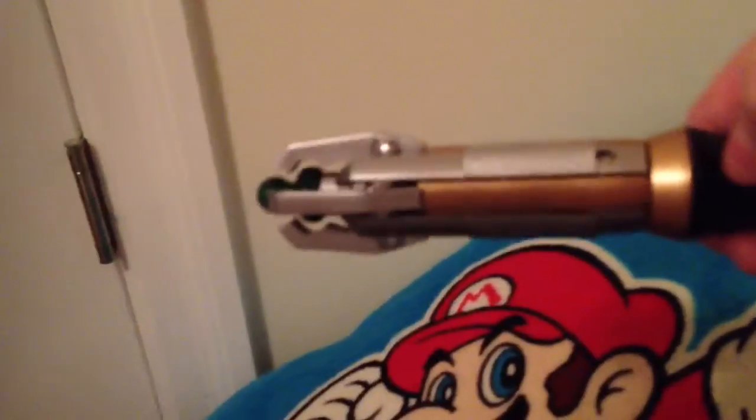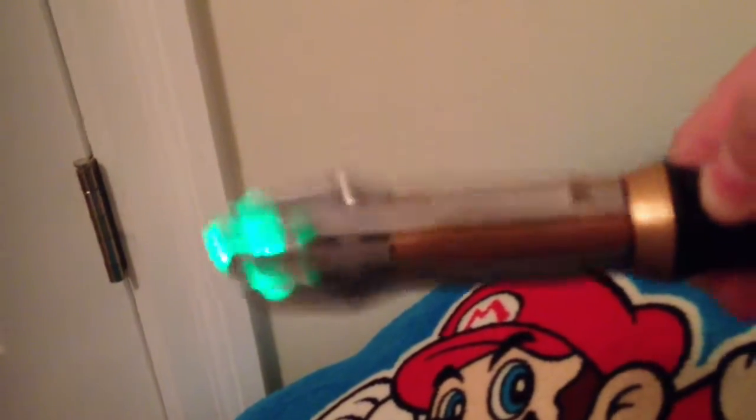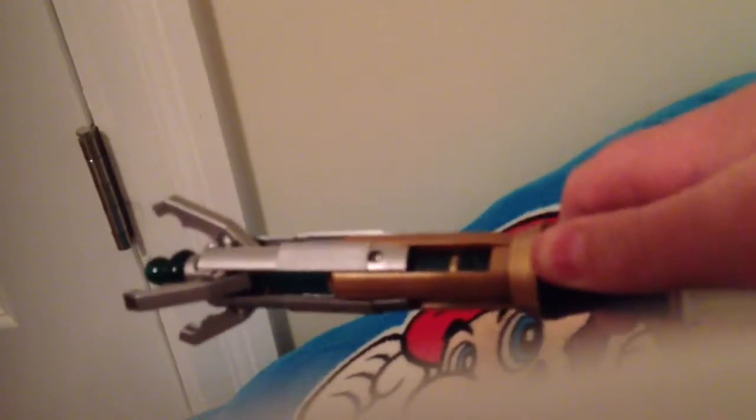Right here you can see this actually activates things. It has three different things, so I'll show you all of them. There it is. And then, take a button right here — it pops out, which is actually pretty cool.